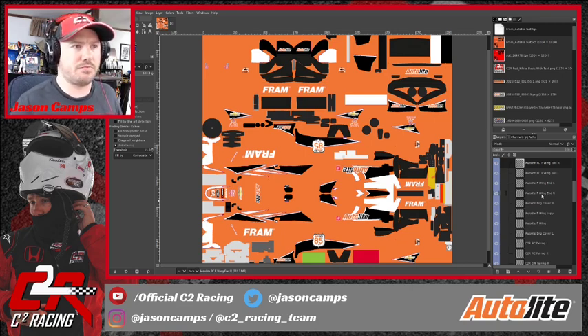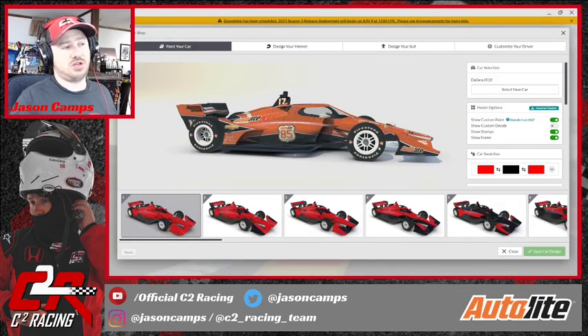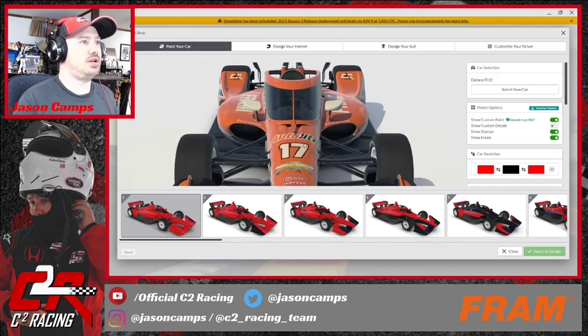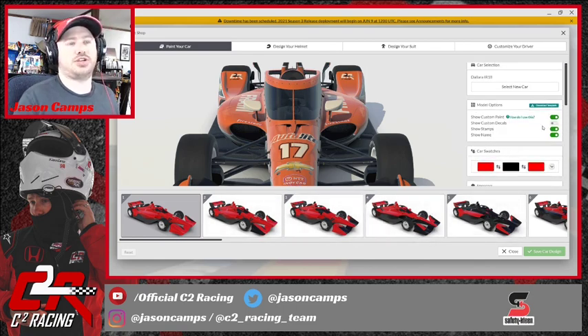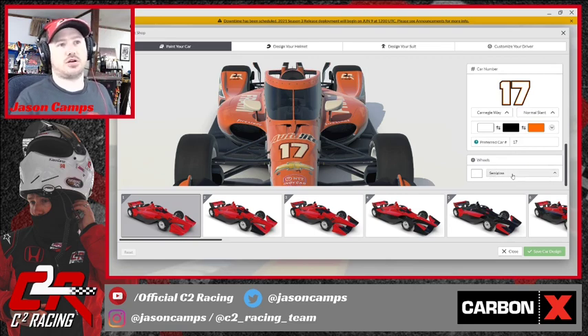I went into iRacing and recolored my number and my wheels, because those are two aspects that aren't going to be affected by your Trading Paints paint scheme. We kept the number pretty much the same but changed the color scheme a little bit. You do that by scrolling down and changing the colors, just like you would for a default paint in iRacing. You pick your preferred number, font, whether you want it italicized, what your colors are, and then right below that is where you pick your wheels — color and finish. We went with white semi-gloss.